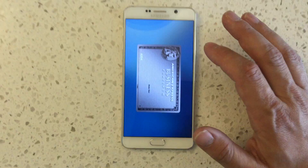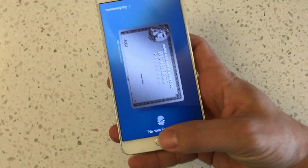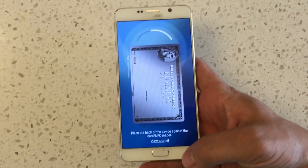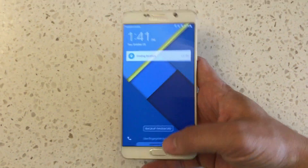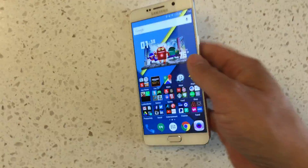You can swipe up from the lock screen, from the screen-off mode, and from the home screen, and it will turn on NFC and the MST technology and let you use it at a terminal. One thing I like is that you don't have to manually turn on NFC like you do with Android Pay.